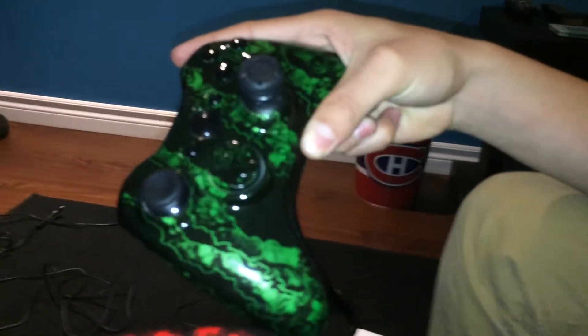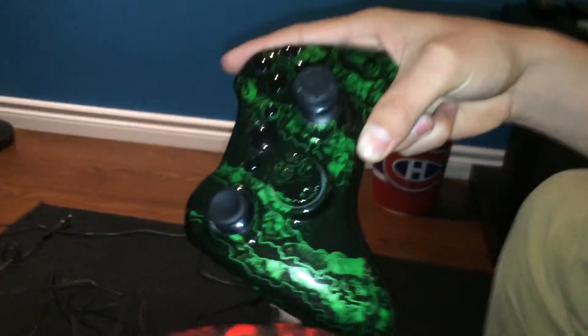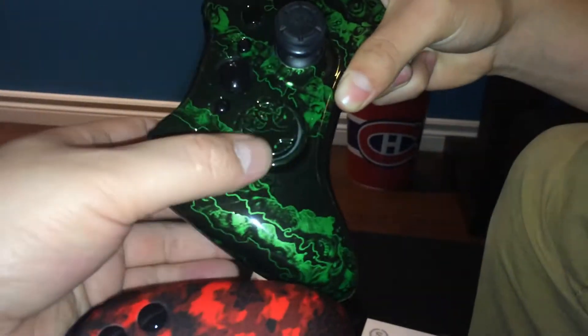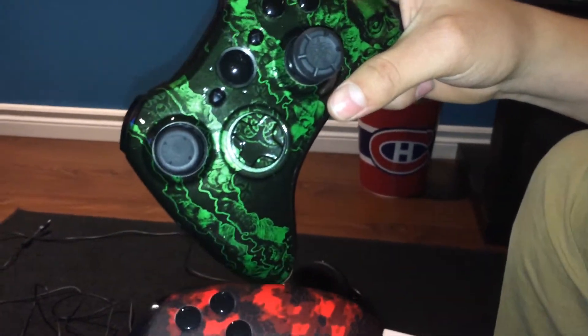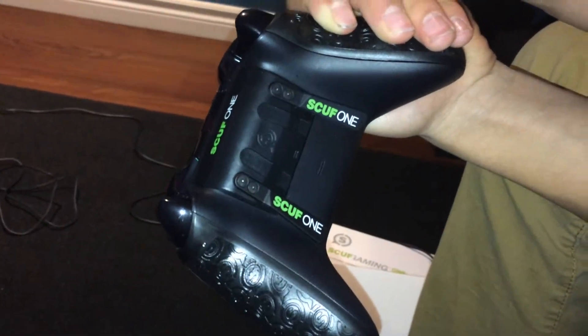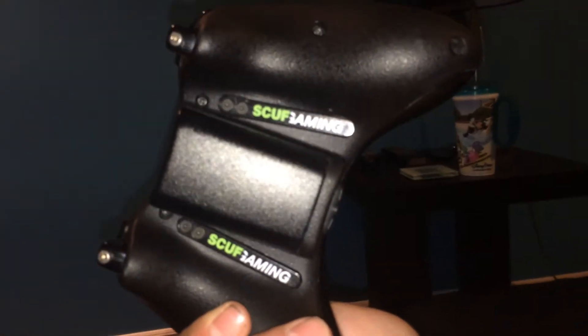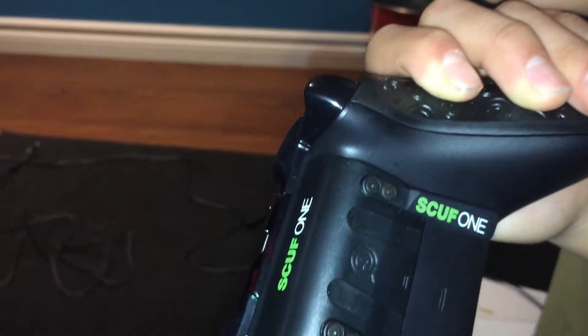This is the Xbox 360 one — pretty much the same setup, just a little different; it's browned. The controller is completely different. And this is the Scuff one — the Scuff gaming controller.